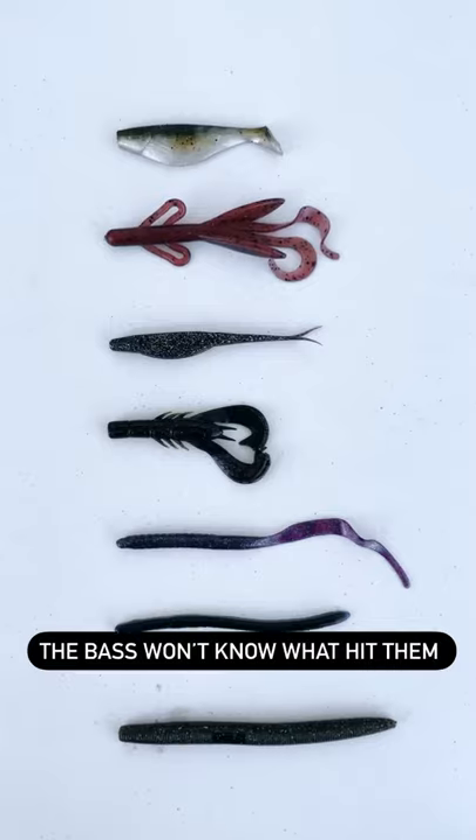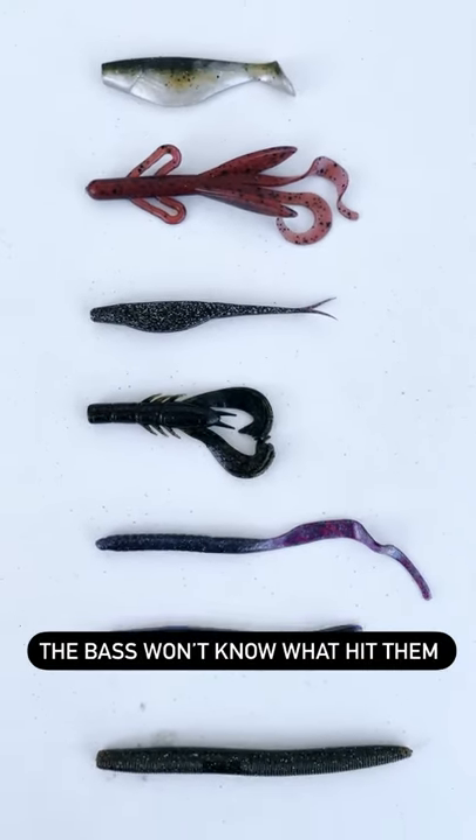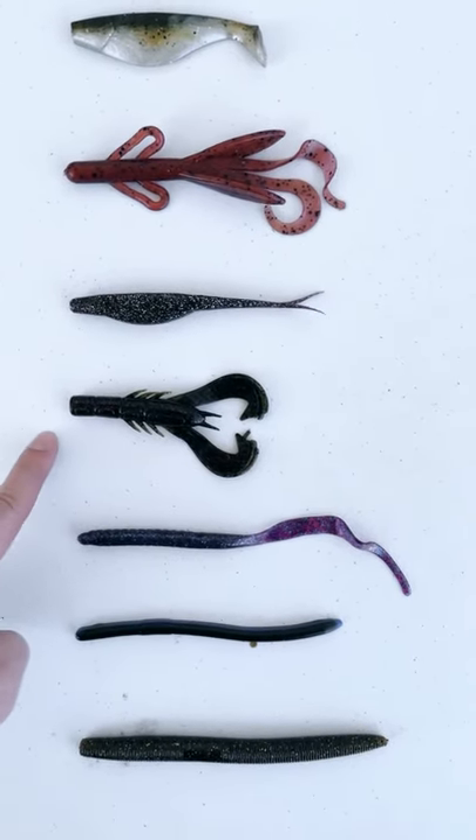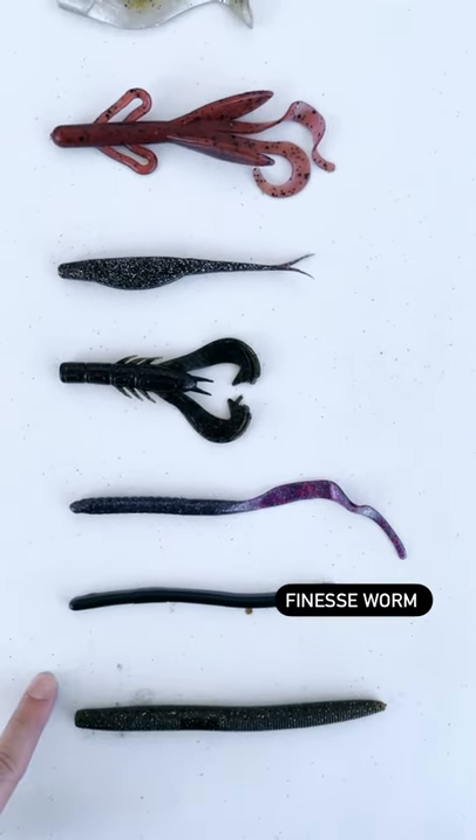You're definitely going to want to add these to your tackle box. The seven most common soft plastic baits are: bass, big fish, heavy cover, open water, jig trailer, Texas rig, drop shot rig, and weightless.